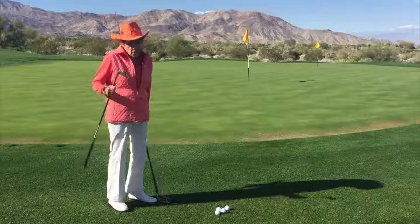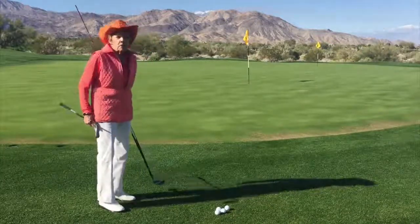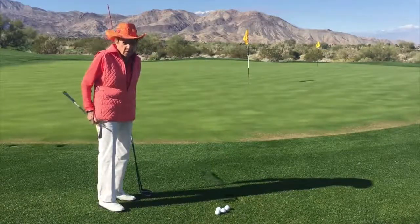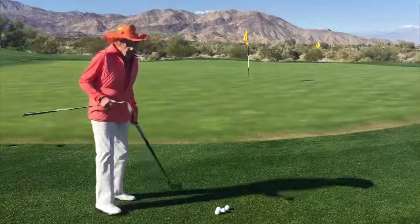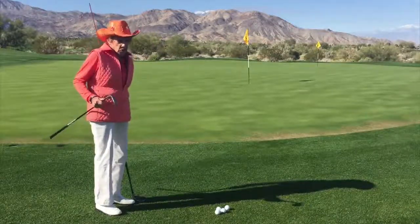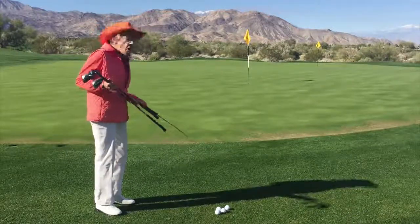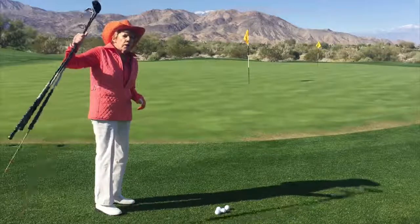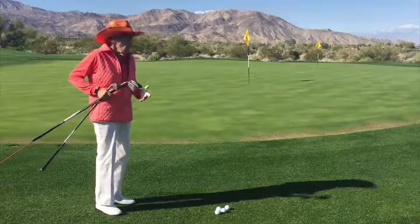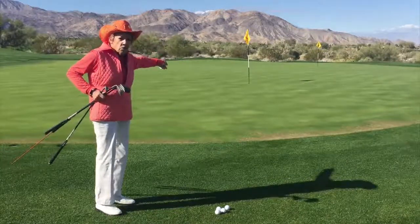What clubs in our bag will help us produce a low shot? Of course, if you had an option, perhaps the putter. If you're very close to the green and the grass is pretty good, you might want to putt it. But if the grass is not perfect and putting is not the best choice, you're going to take a club with a little less loft than your sand iron or lob wedge. We can use a 7-iron, even a 6-iron or a 5-iron — if I was going way far over there, I might use a 5-iron.